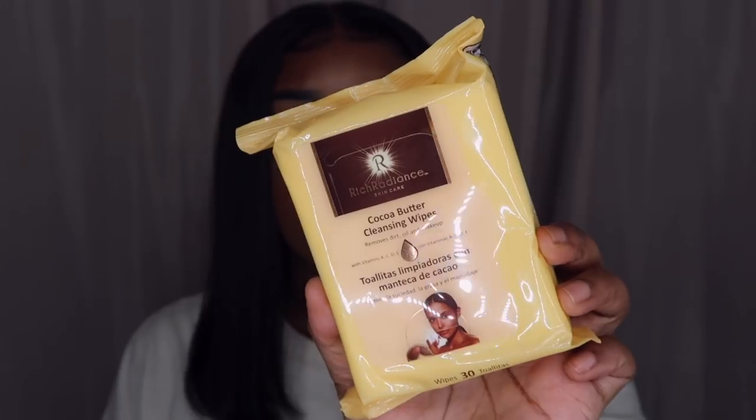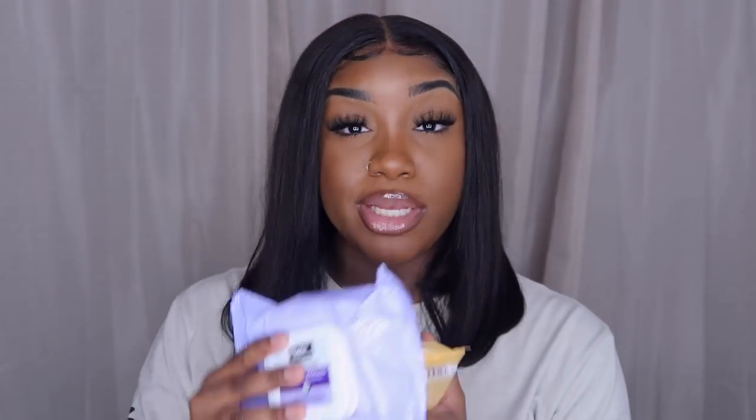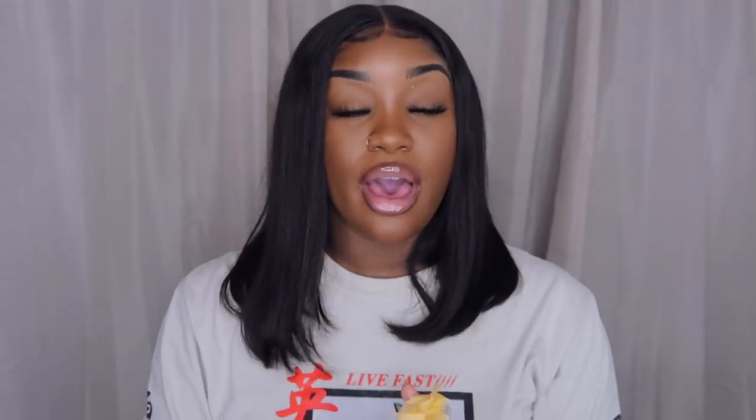Next I got some Rich Radiance Cocoa Butter Cleansing Wipes. This removes dirt, oil, and makeup. I always used the Equate brand but those are low-key dry — these are more moist and smell like cocoa butter. With Equate I get 40 wipes for about four dollars and I get 34 of these for a dollar, so I can't wait to use these.